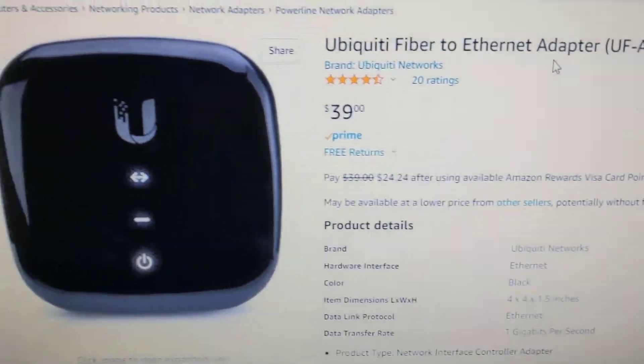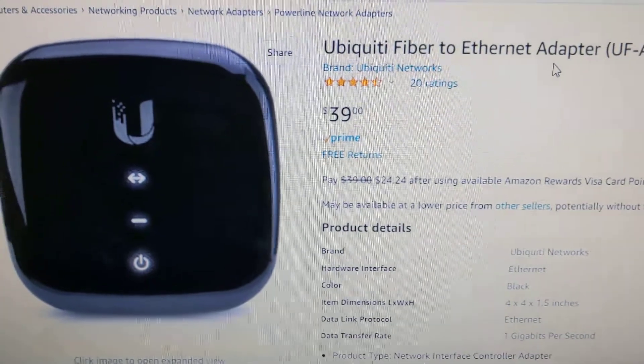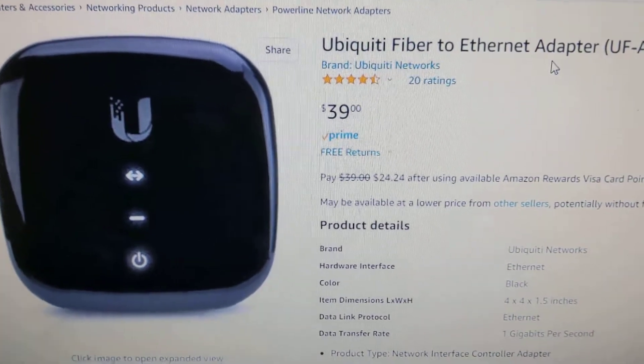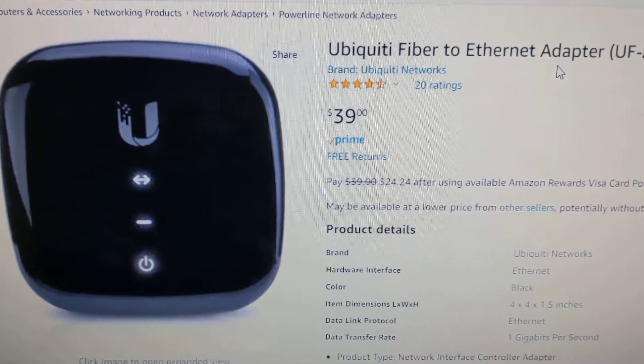I think this is the modem — or rather the Ethernet adapter — that's being used in my gigabit GigaMonster ISP setup.